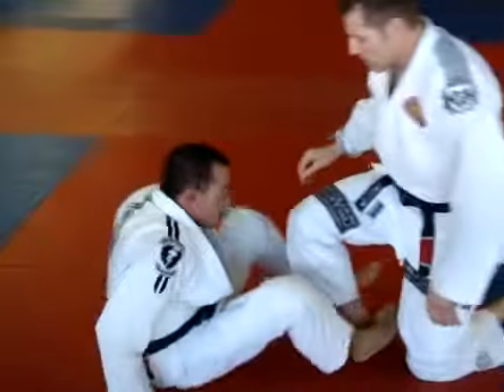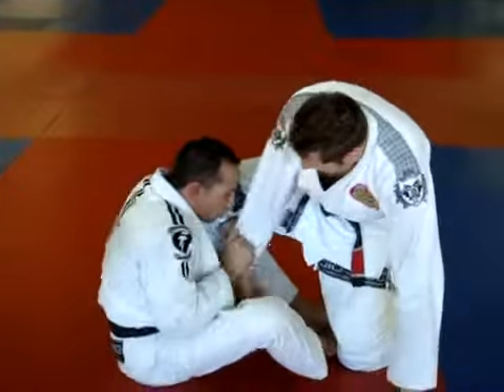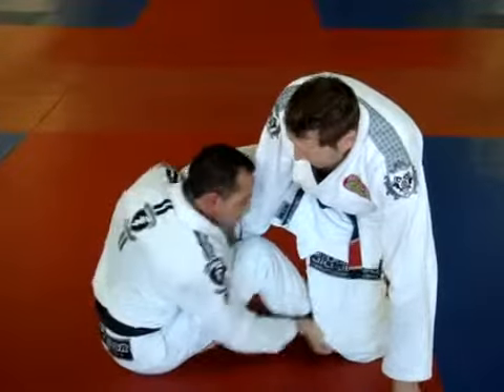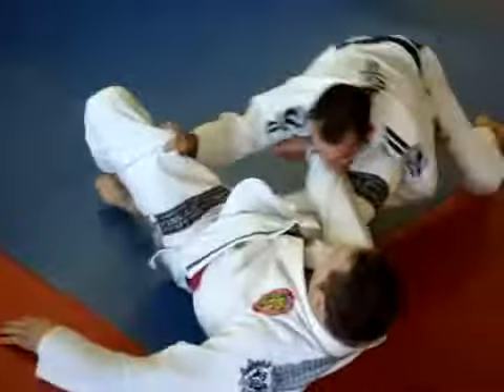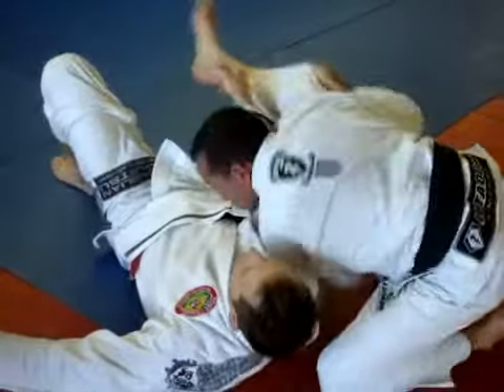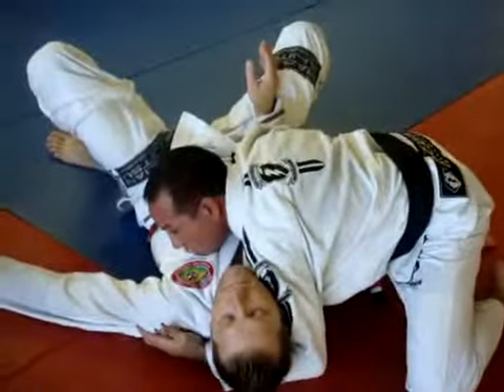One more time. I'm here — grabbing, passing over, hook grip, far leg, getting my grip, pulling him onto me, punching, coming on top, pushing through, switching grip, coming to the head — side control.